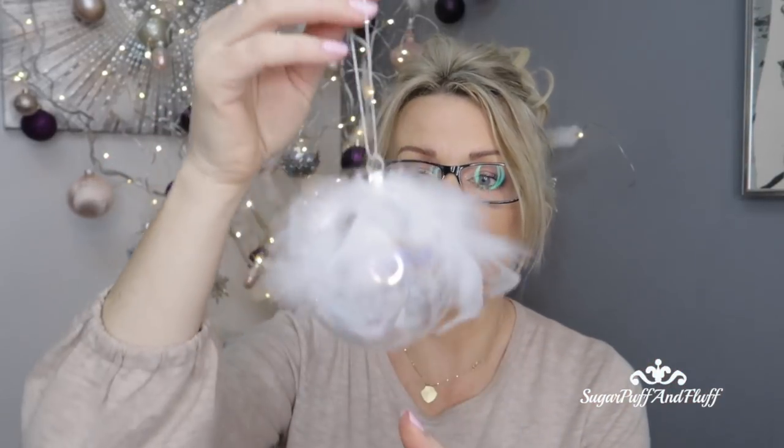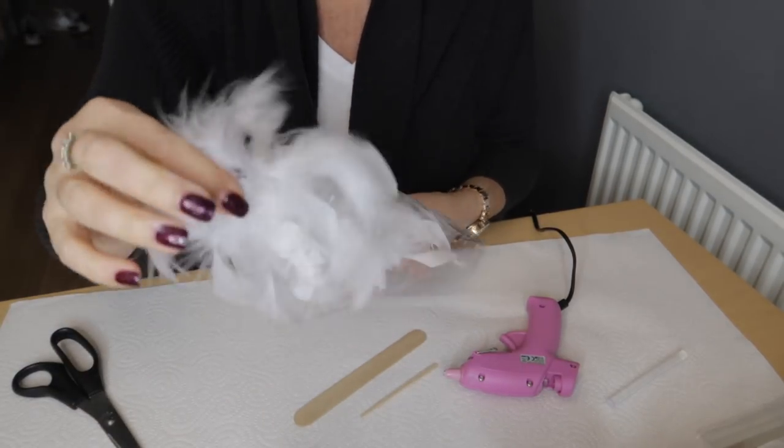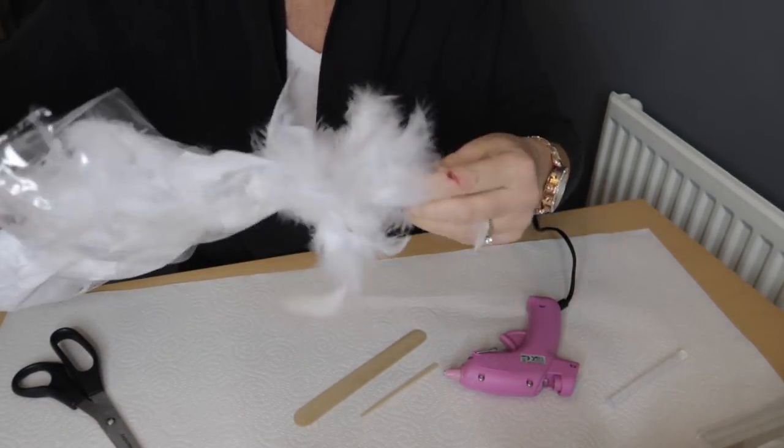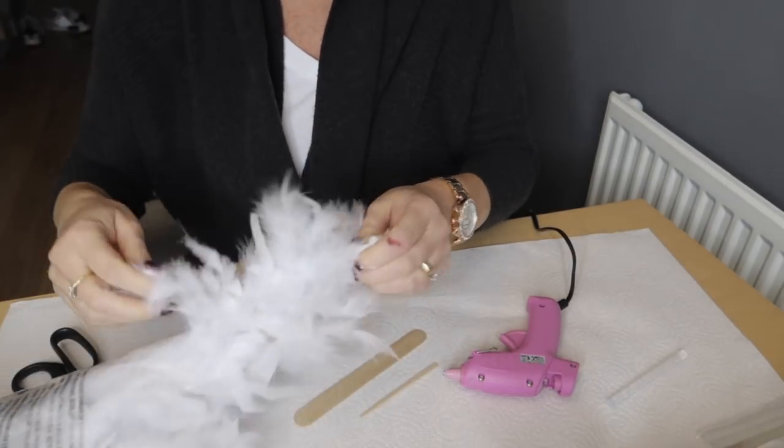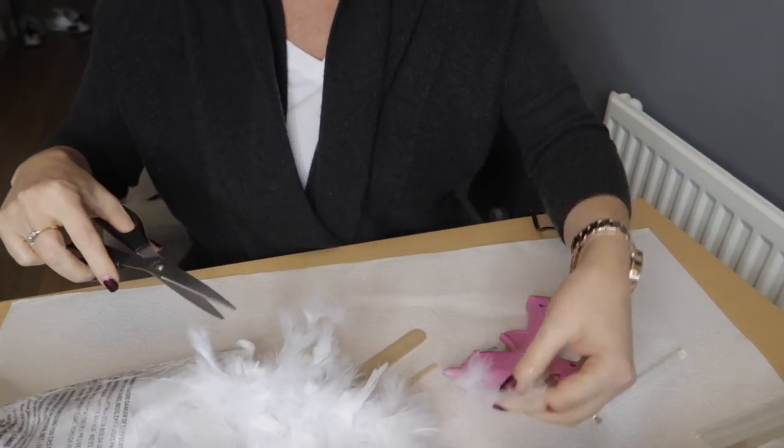Now let's start with this one. I love feathers, and I've seen very similar baubles for sale that cost a fortune, so here is how I did this one. I got a white feather boa and found the longest bits and cut a few out.